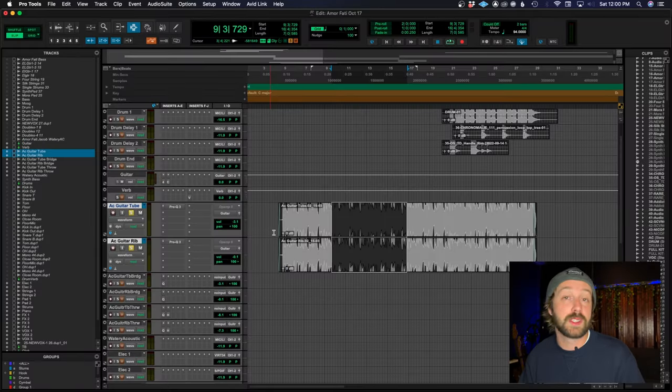When you do that, it eliminates a lot of the phase problems you're going to have because your capsules are so close together on that same source. But for the sake of this demonstration, I'm going to solo these two tracks and we're going to play them together — this is normally as they're recorded, no phase flipping, no anything.